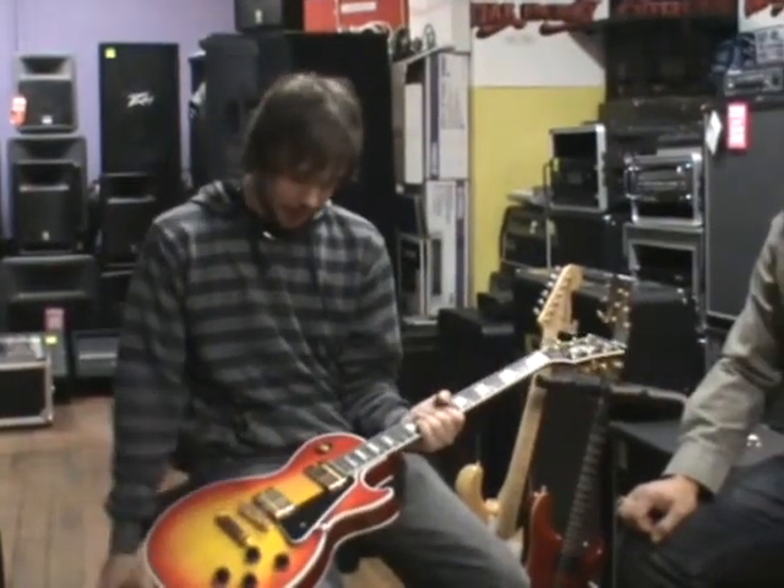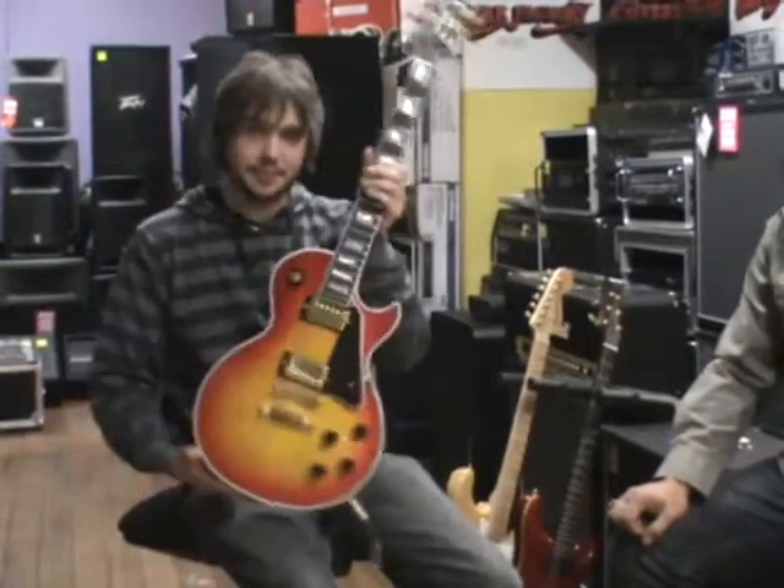Great pickups. The hardware is amazing. It's a great guitar.